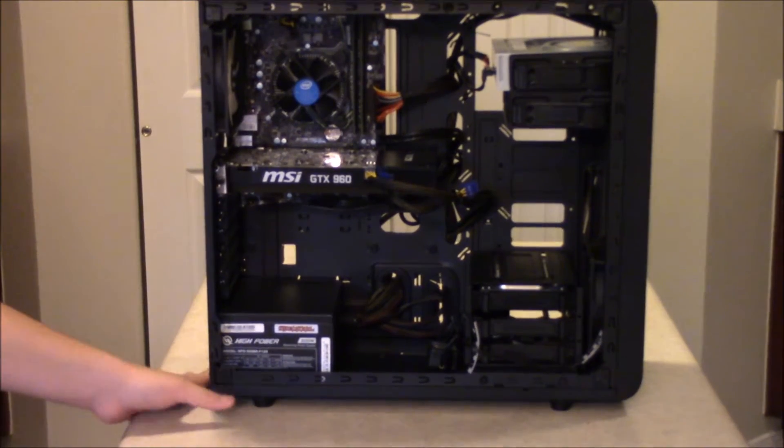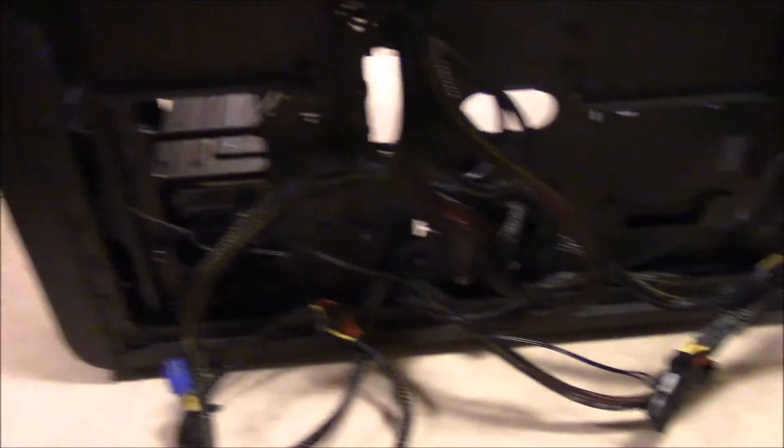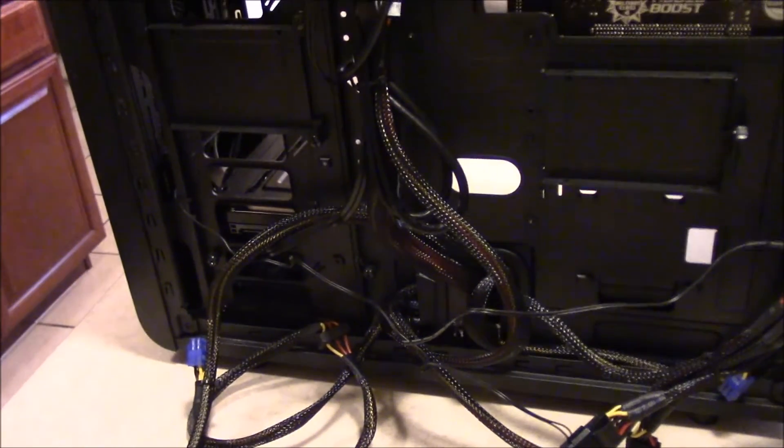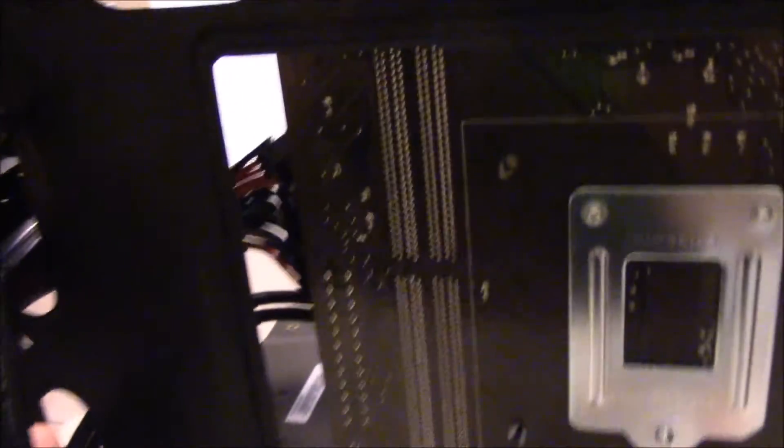You have to unscrew the power supply first, then start taking out all the cables plugged in from the power supply to your other components. Just a little heads up: take out the braided cables, as those are the only ones that connect to the power supply itself. The smooth cables connect to the motherboard, so leave those in. Look at all this mess — Molex connectors everywhere. I have to take out everything including the 24-pin.